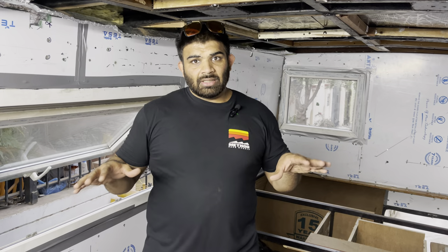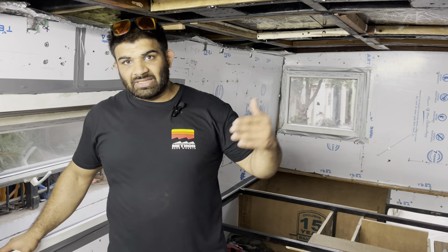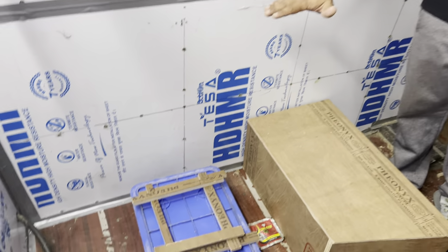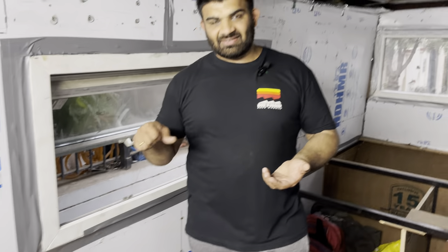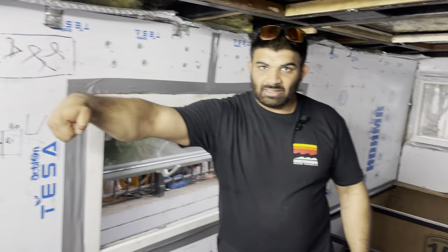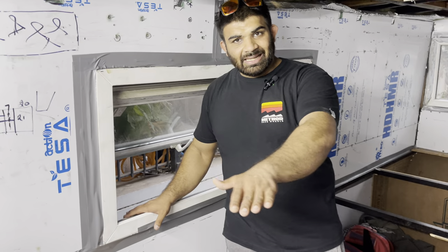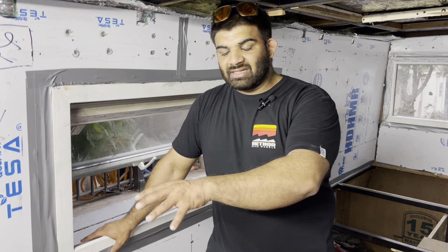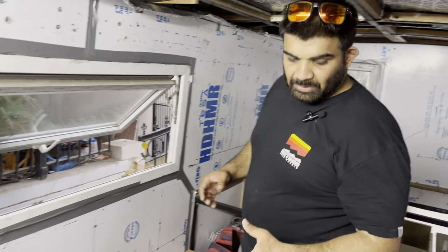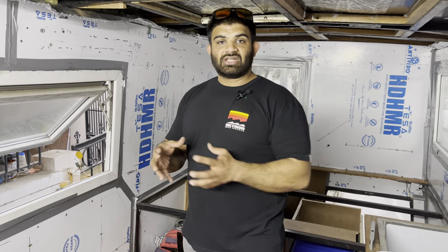The diesel heater will help maintain a livable temperature when the outside is very low. On top, we've got a convertible chest freezer which can also be used as a fridge by Bluestar — that will open this way. The top will be used as a countertop layered with nice rubberwood, so there's no space wasted. In a camper, the idea is to make use of every inch that is available, because you're already short on space.